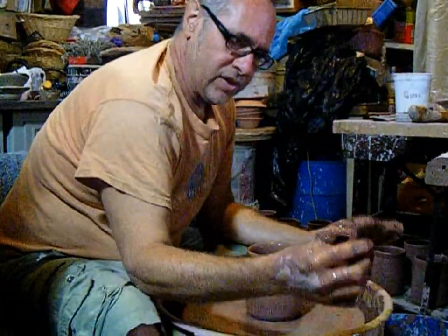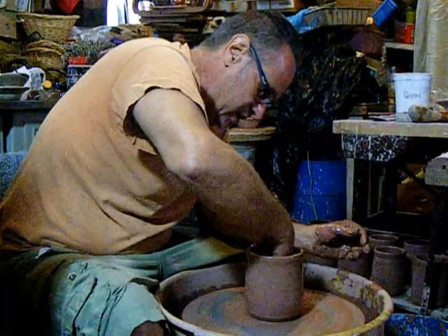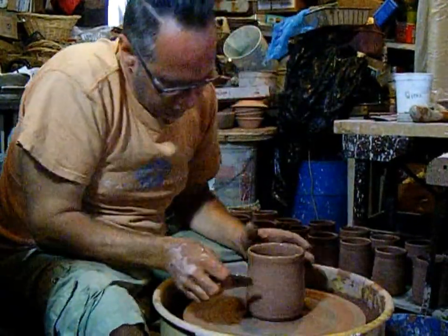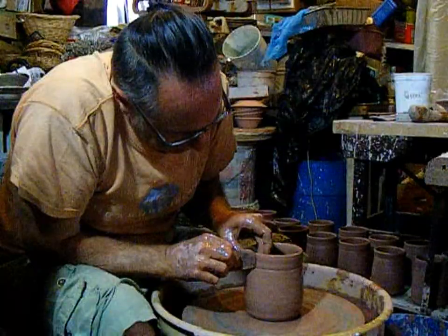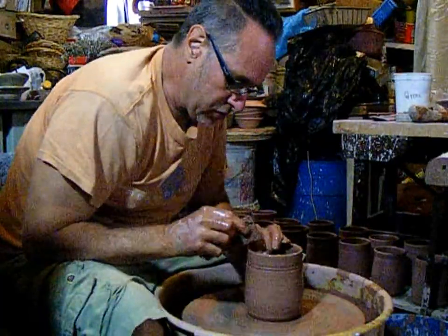Sponges — look at that. I need some sponges. I haven't used an elephant ear sponge in years. I'm hoping to get to the Greek fishing village in Tarpon Springs, Florida early this winter to pick up some natural sponges.